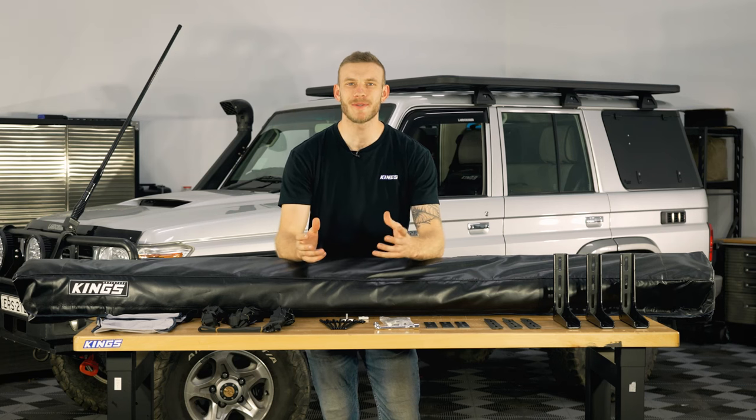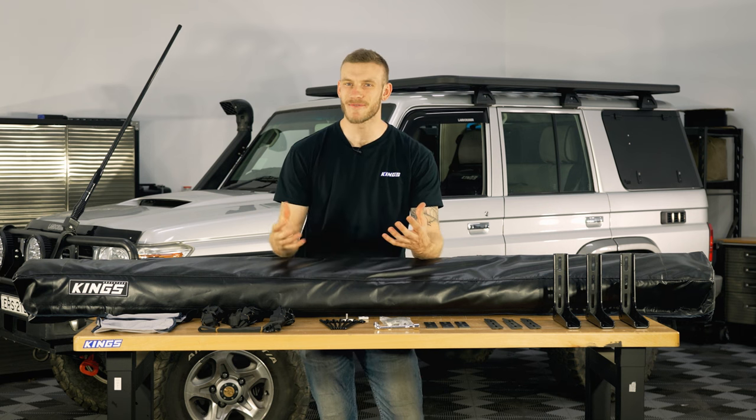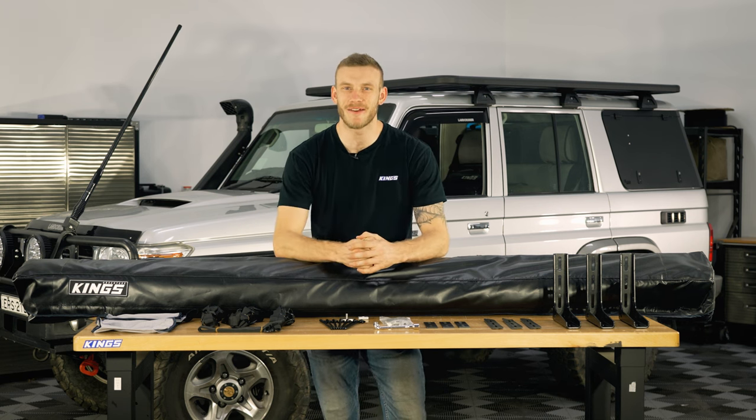G'day guys, we're back in the shed and today I'm installing probably my new favourite bit of gear onto the big 76 here, and that is of course the Adventure Kings 270 degree freestanding awning.